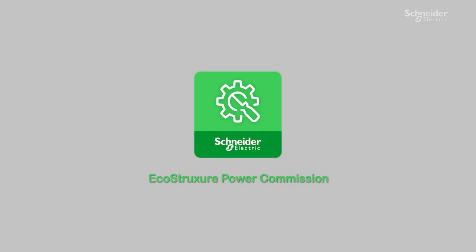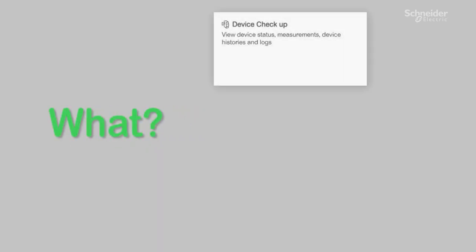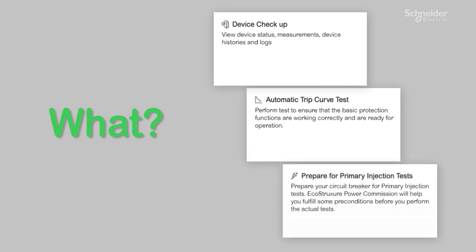EcoStruxure Power Commission offers three levels of breaker test. First, a quick and basic routine checkup. Second, an automatic trip curve test, which is equivalent to the secondary injection test. And the third one is to prepare the breaker for a more sophisticated primary injection test.